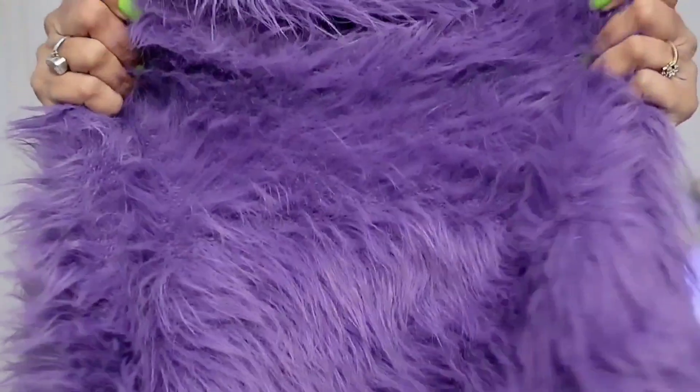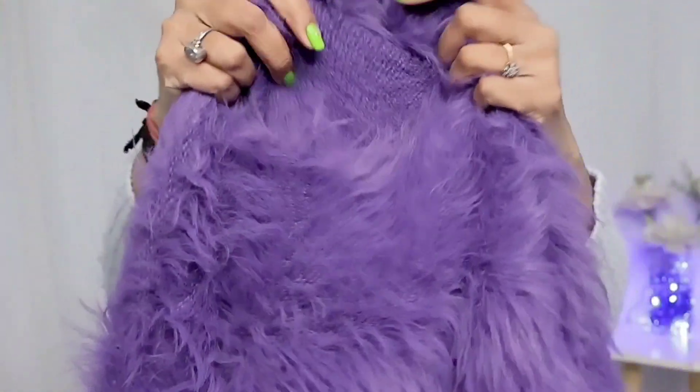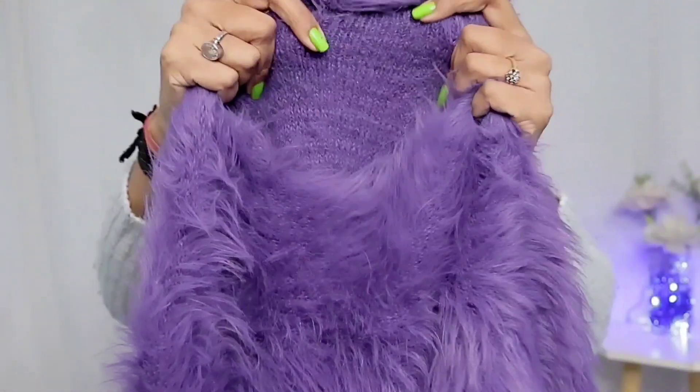The first sweater I ordered was this purple color, beautiful teddy bear sweater. You can see the fabric — it's so soft and it's woolen. I just wore it in the try-on and trust me,